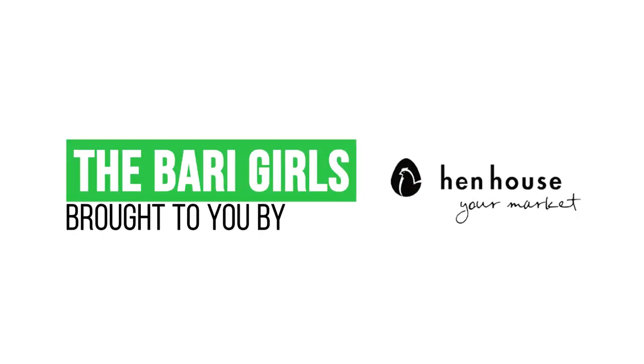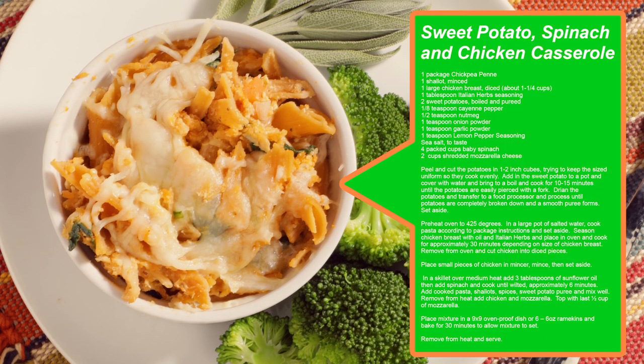There you have it — healthy, fresh, and fast family meals for you to enjoy. Don't forget to leave a like and follow us, The Berry Girls, for more healthy, flavorful and delicious recipes. When you try these at home, leave us a comment and let us know how you make it count. The Berry Girls are brought to you by Hymn House. Berry Girls out.